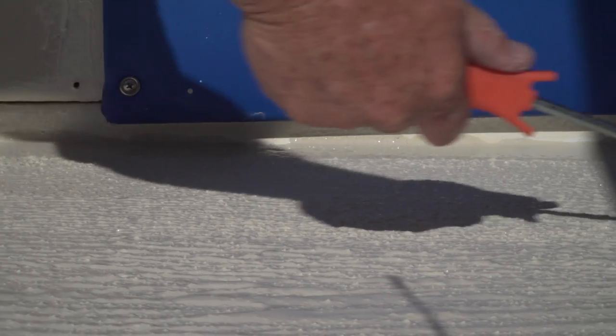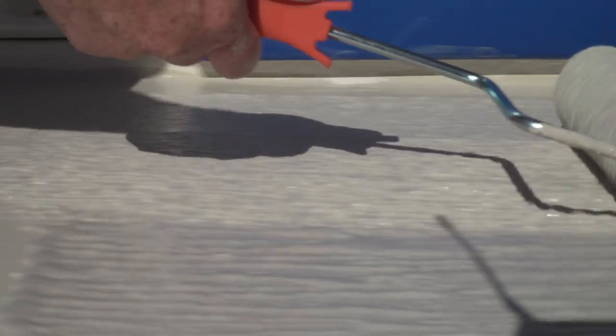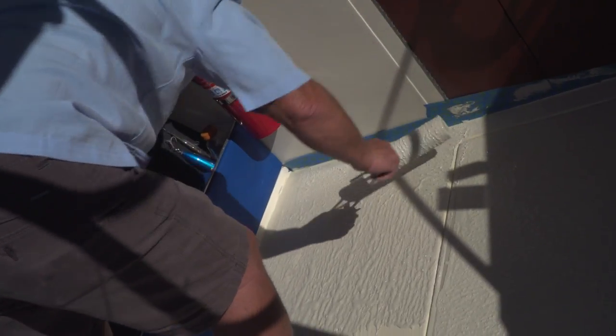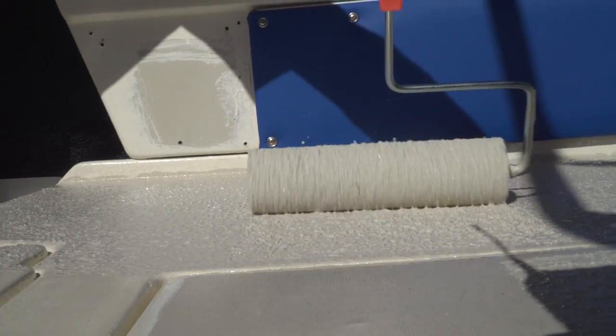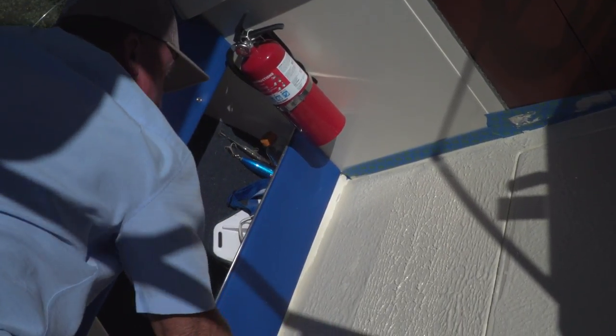Tuffcoat can also be sprayed. If you're willing to do the masking, it's a great reward because it goes down a little finer and more even. We use a drywall hopper gun — just a regular texture gun.